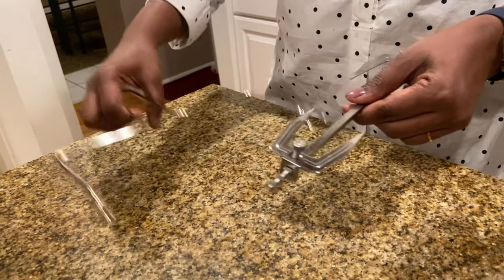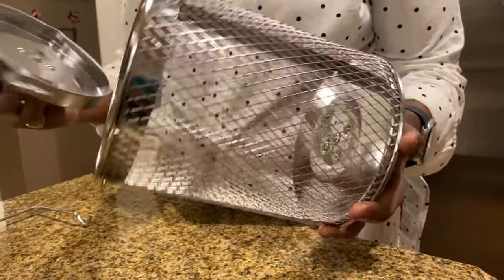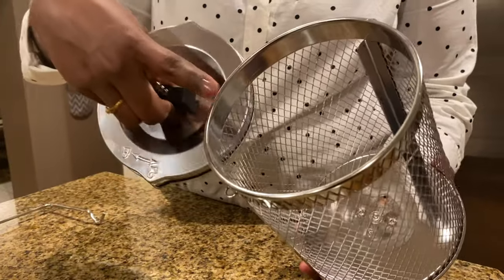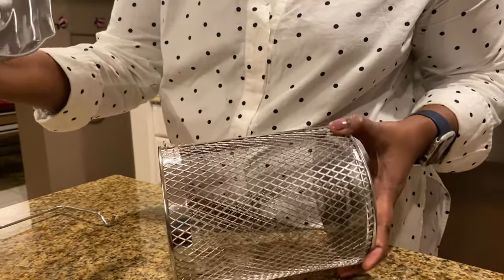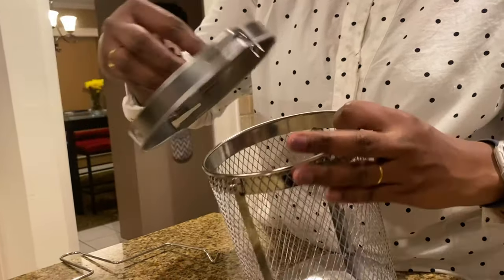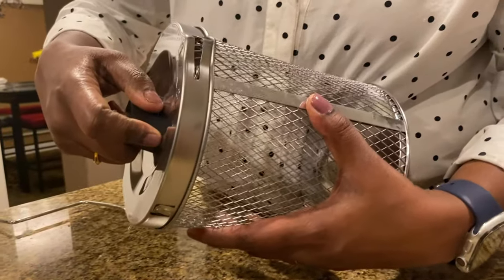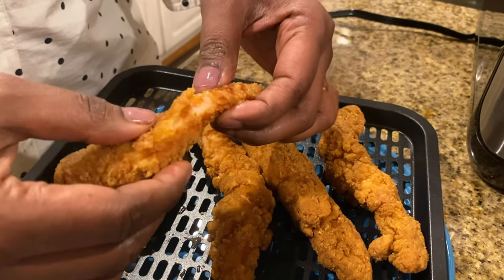This is the rotisserie basket — on one side it is closed and on the other side they've given a lid. Once you put in whatever you'd like to cook, just close it. There's a lock sign — to lock you go this side, and to unlock you go the other side. Now it's locked, so whenever it's revolving nothing is going to open up.